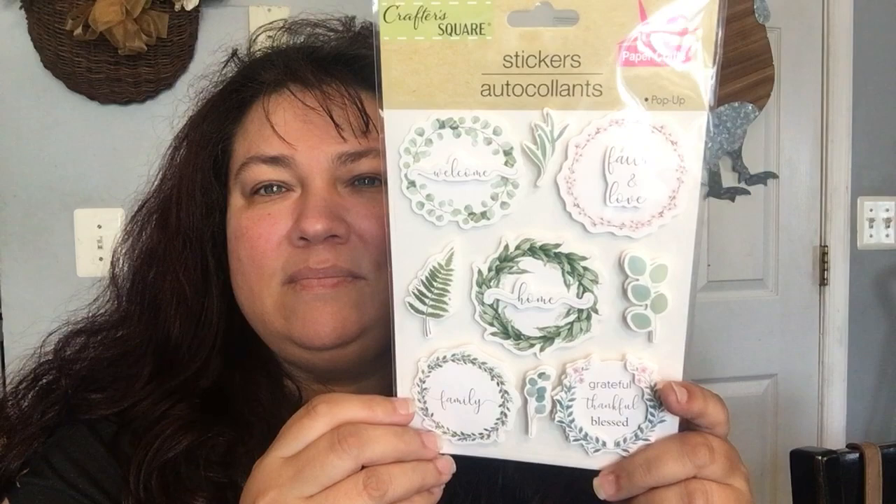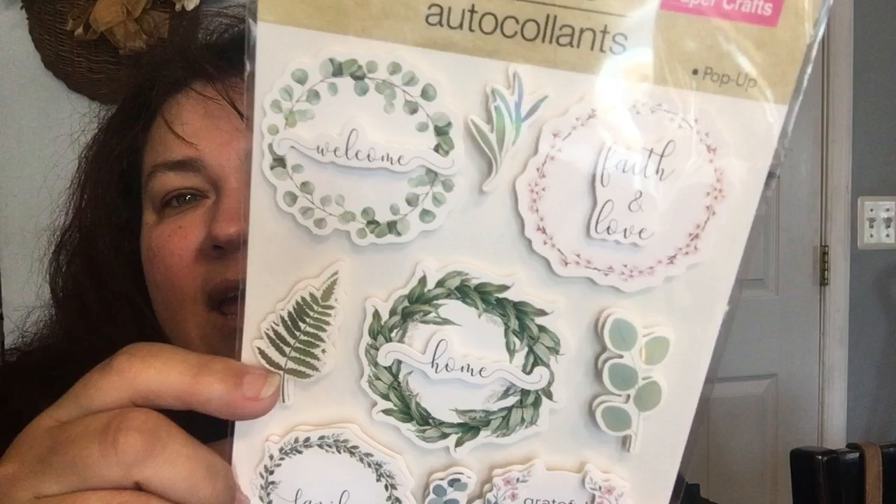In the sticker aisle, I got just one sticker. I thought it was really pretty because it says welcome, faith and love, home, grateful, thankful, blessed, and family. Then it has like this little fern. It's very shabby chic yet botanical — the best of both worlds. I thought it was really cute, very pretty, and I was like, I want it — it's coming home with me.